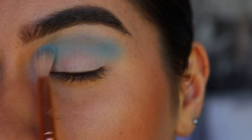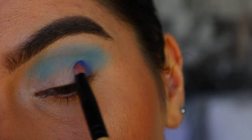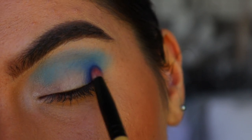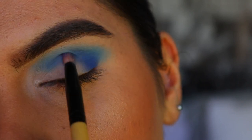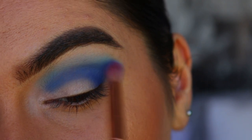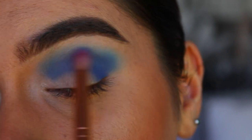Next, on a pencil brush I'm going to take a deeper blue shade from my Chi Chi palette again and apply this to my outer corner first, just packing it on and dragging whatever's left on the brush through the crease. Then I grab a small amount of that blue on a petite crease brush and just buff it out so it's not too harsh — just blending softly into that lighter blue shade.